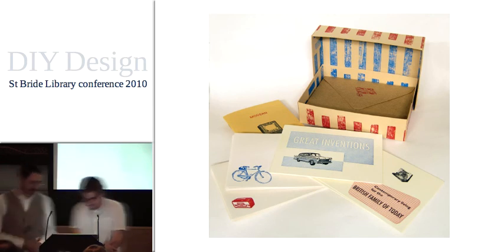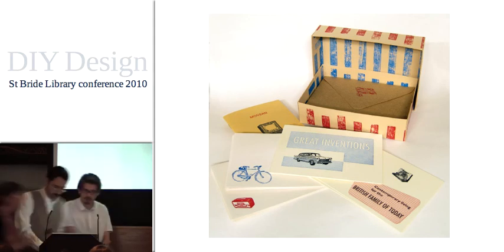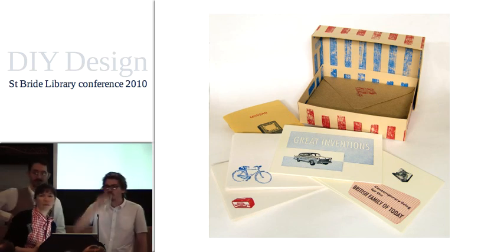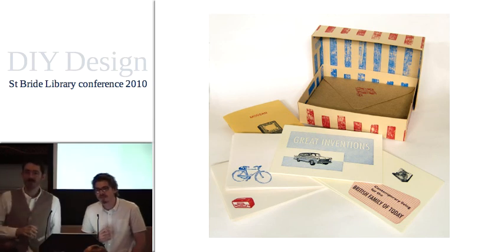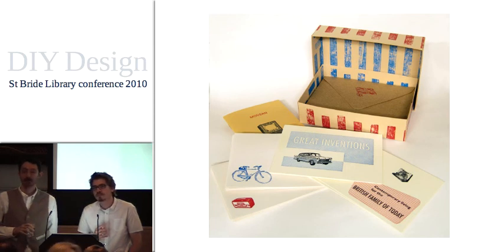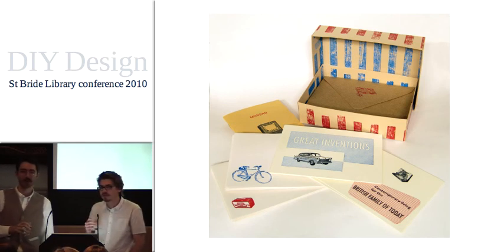We've probably got time for a question for Tom and his colleague. There's a letterpress demonstration going on down in the Leighton room, and various other bits of machinery are spread around the building — you'll be able to have a go yourselves today and tomorrow. This week we've both been doing quite massive print runs — the last four days I was doing a thousand prints a day.